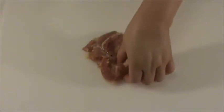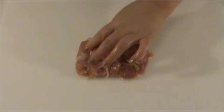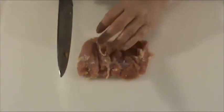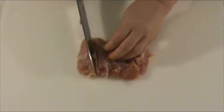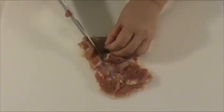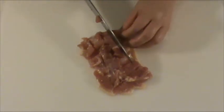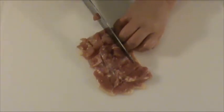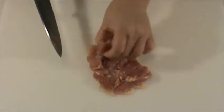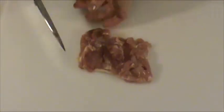Now we're going to find the thick portion of the thigh and make one-by-one inch scores so that it can be quickly marinated and have even cooking. You can see it's about an inch-by-inch score — make sure it doesn't cut through the skin so it holds as a whole piece.